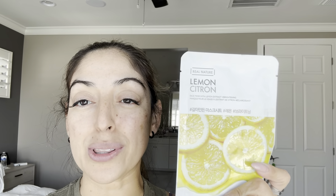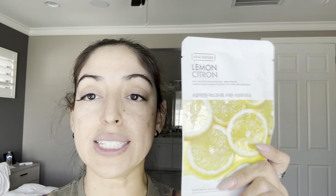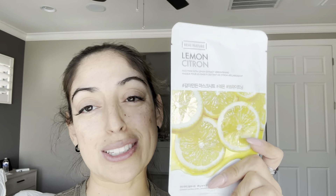So I'm really excited to put this on. You just put it on for about 10 to 15 minutes. You want to make sure that your face is clean, and then you just take it off and rub in the excess. So let's go ahead and get started.